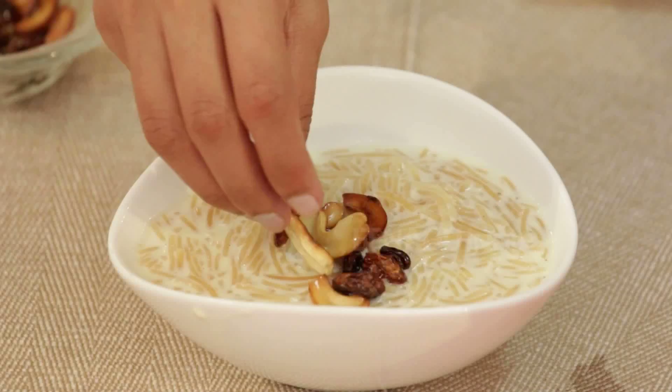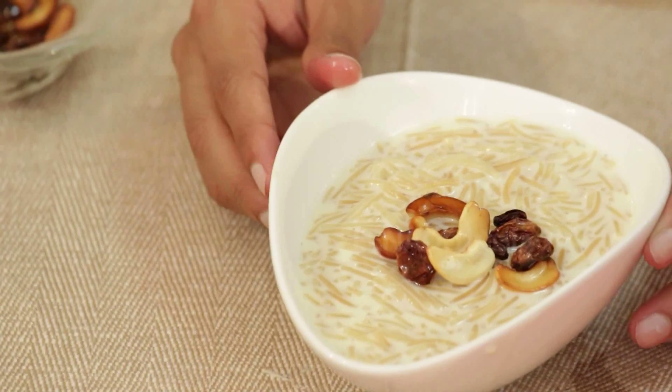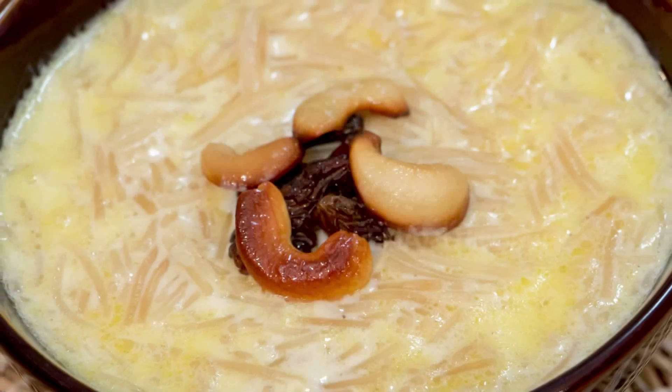Now we'll garnish it with roasted cashews and raisins — hot and tasty shao ge paisa is ready to eat! To make it even tastier, you can add condensed milk, but if you use condensed milk, please don't add sugar. Enjoy it hot immediately after cooking, or chilled — it will also taste nice either way.